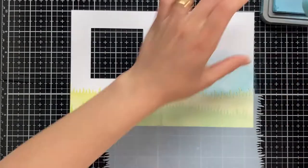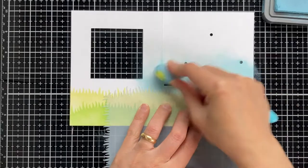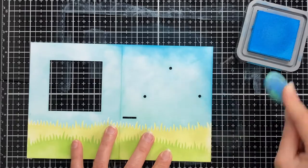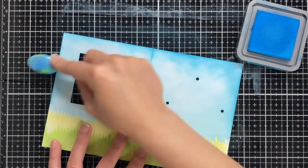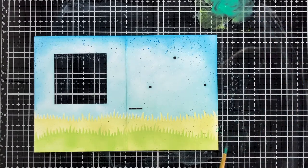I have another cross stencil that works as a mask for the first one. I am using it here to mask the cross and ink the sky with tumbled glass and salty ocean distress oxide inks. Using some blue and green watercolor to splatter the background so I have more contrast and details.